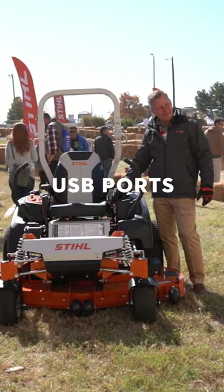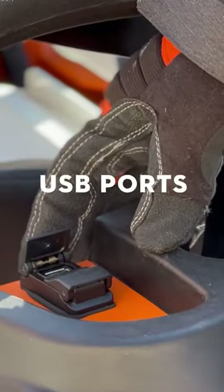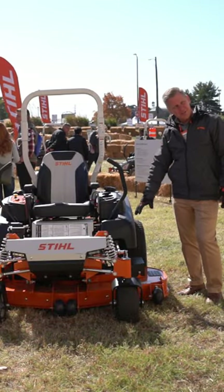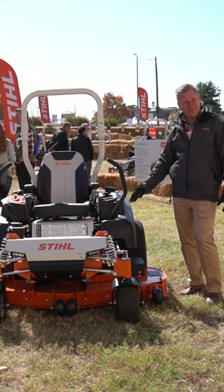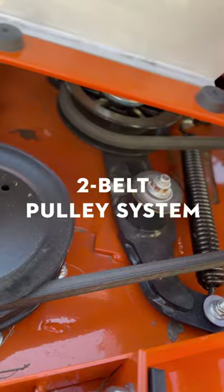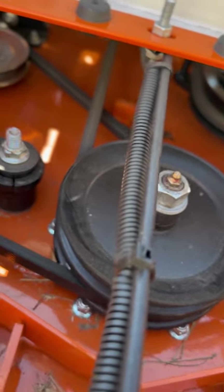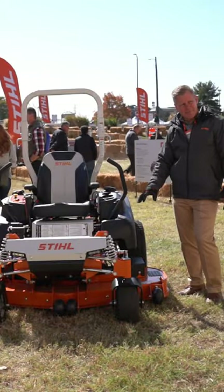In order to keep your tunes going, we've got two USB-A ports here. Another unique feature on these mowers is the two-belt mower system. So unlike most other competitors, there is one belt that goes from the engine up to the mower deck, and then there is a second belt that ties the blades together.